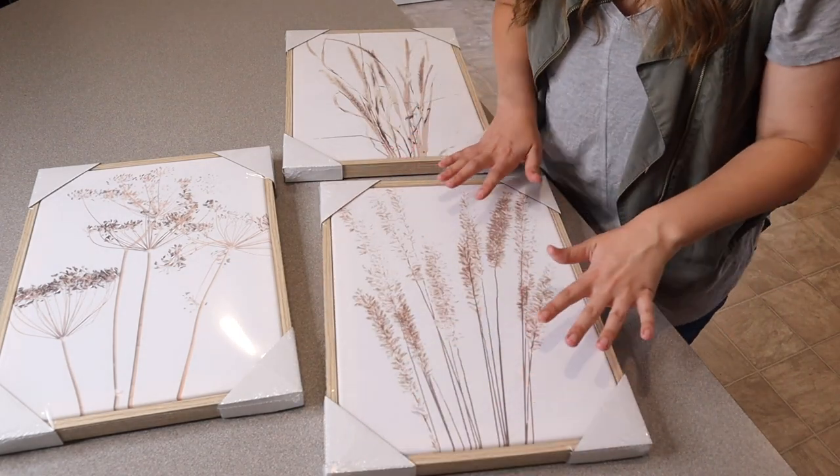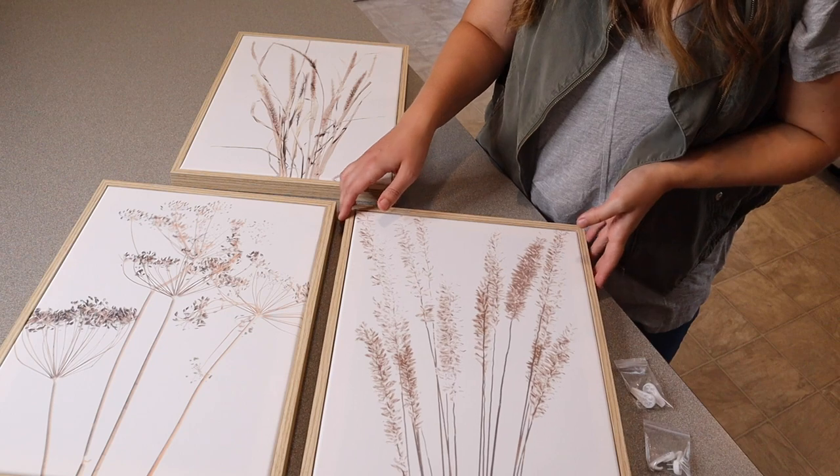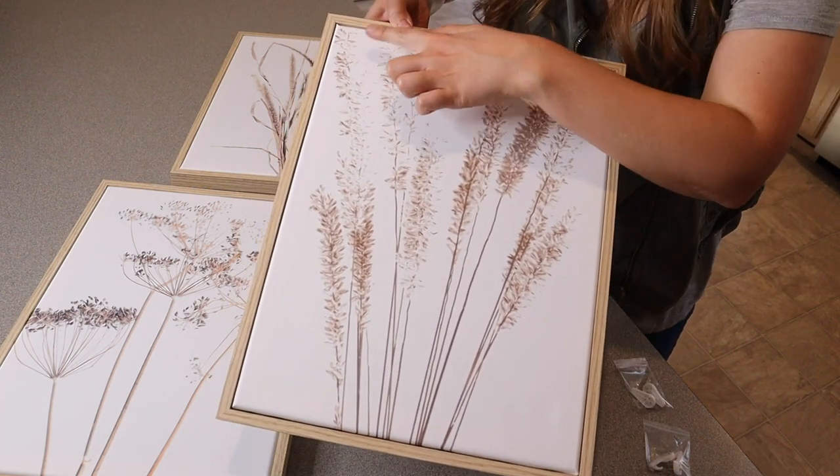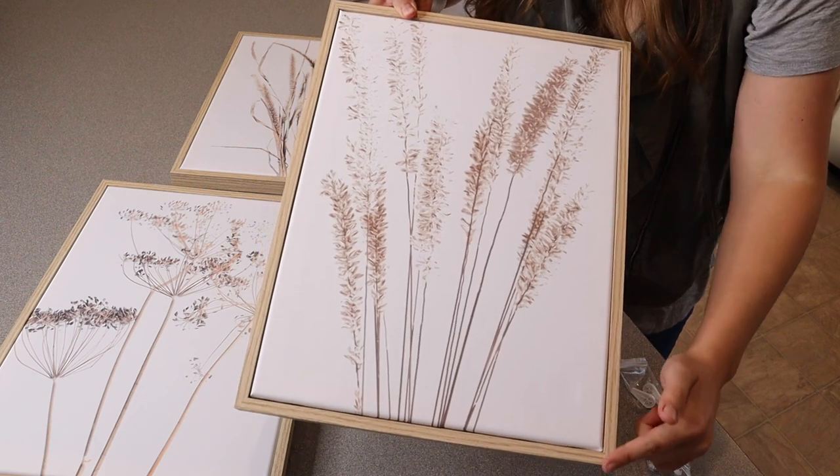Let me proceed to open these up. Just took all of that packaging off and you can see how nice each of these pieces look. Each of these pieces is 12 inches across by 16 inches down.